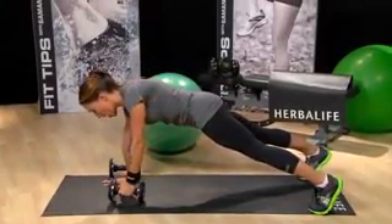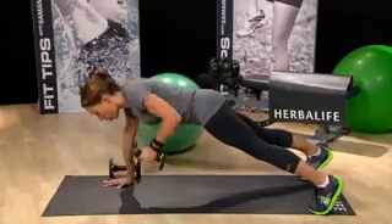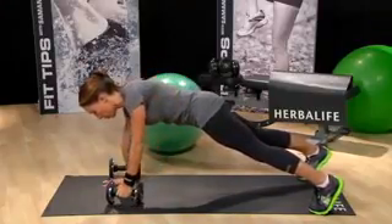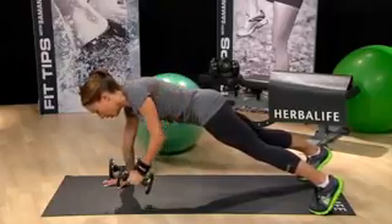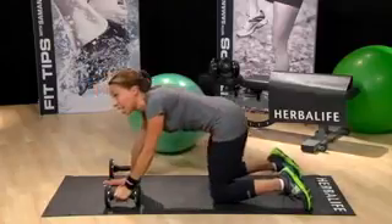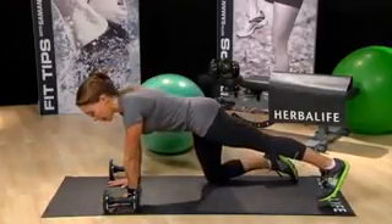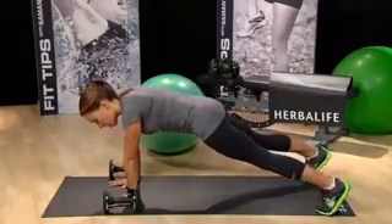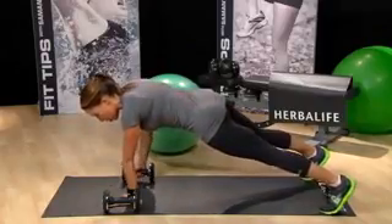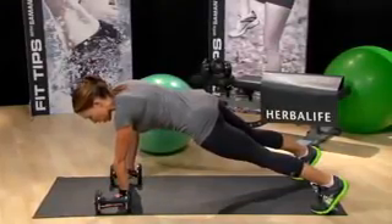Keep your hips square — you're really going to have to engage your core for this move. Place the weight down, take a little breather. Switch sides, find that perfect plank position. Nice wide base, picking up the weight. Pulling the elbow back, weight up to your chest.